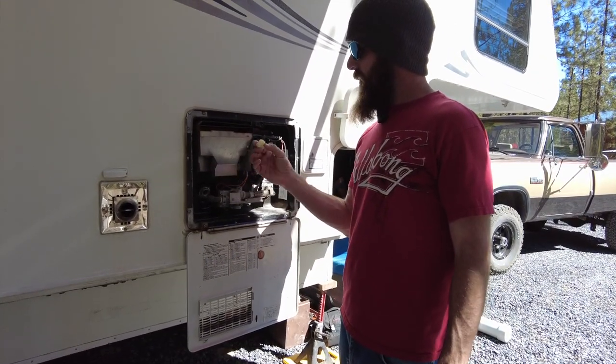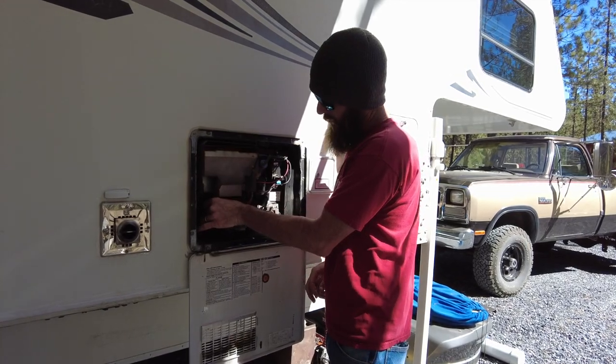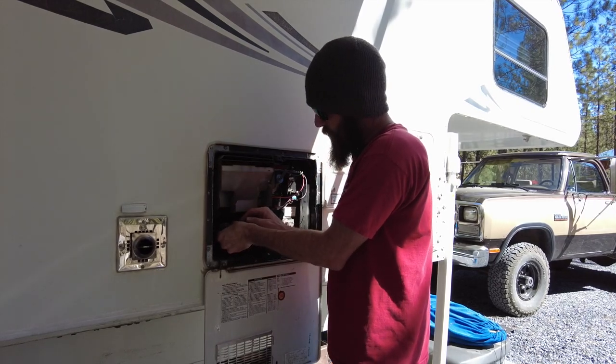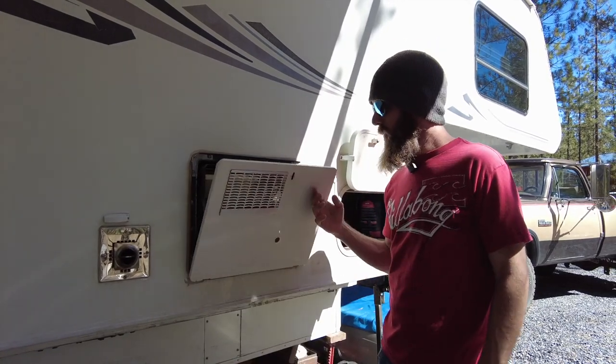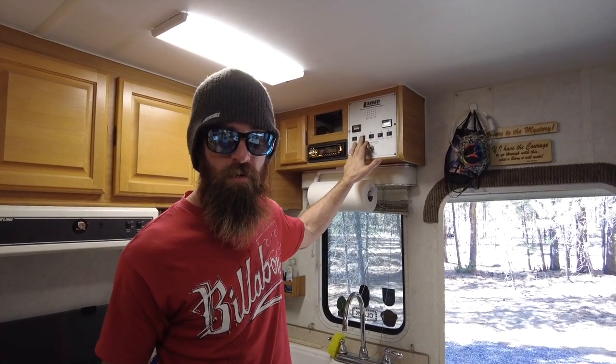Last but not least, put your drain plug back in — be careful not to cross-thread it. Close your pressure relief valve and close up the whole compartment. Now that your entire RV system is filled with antifreeze, turn the pump off and you're done.